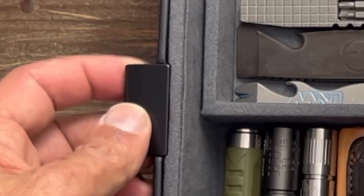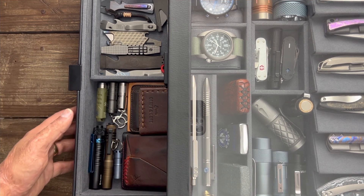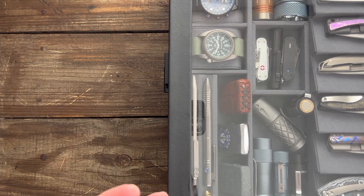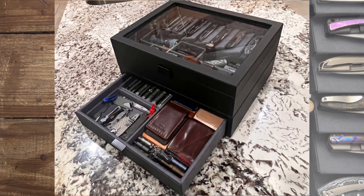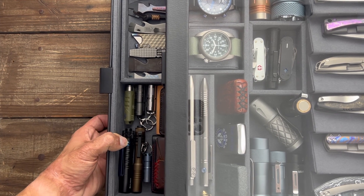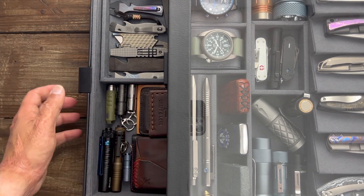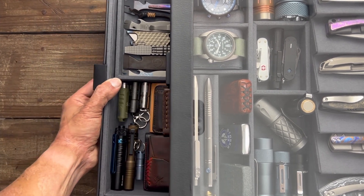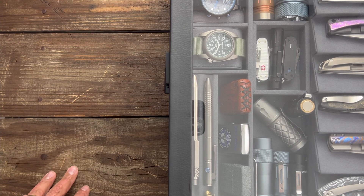Another thing they upgraded was this little pull piece — it used to not stick out as far, so it was kind of difficult to pull the drawer in and out, so I'm glad they made that change. They definitely want feedback to try to make it even better, so if you see something you think would help, say it in the comments because they will be watching. One thing I'd love to see — and I know it'd probably raise the price — is for the drawer to be a little beefier or have some slides so it glides in and out easier, because with a lot of heavy gear in there you have to kind of lift it up and guide it in.